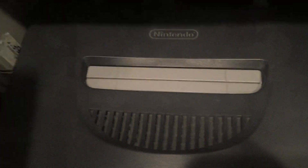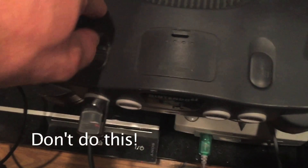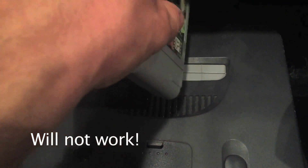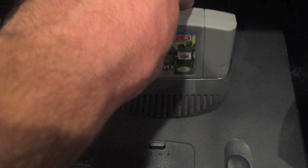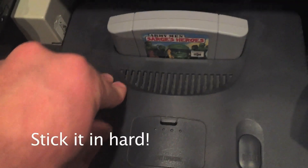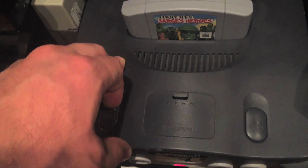You want to make sure that the game goes in all the way and in the right way. If you put the game in the wrong direction and turn the system on, it actually will not work. You have to have the game in the correct direction, and you can't just set it in there — you've got to push it in and make sure it's in good before you turn on the system.